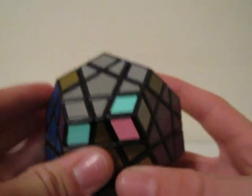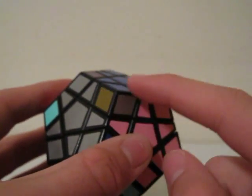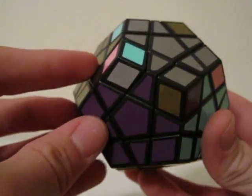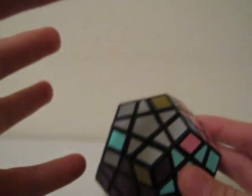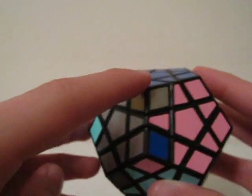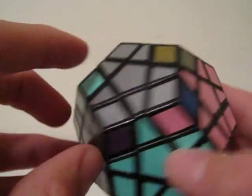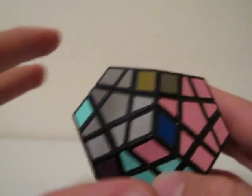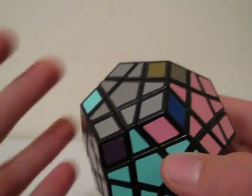The cycles are: you can either do a clockwise turn and then a counterclockwise turn, and that would complete a cycle. Or you could do three clockwise turns — that would complete a cycle — and then three counterclockwise turns, depending on your case.